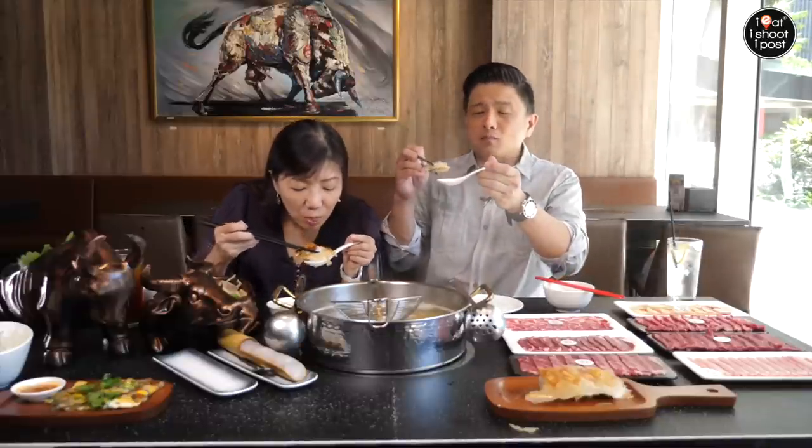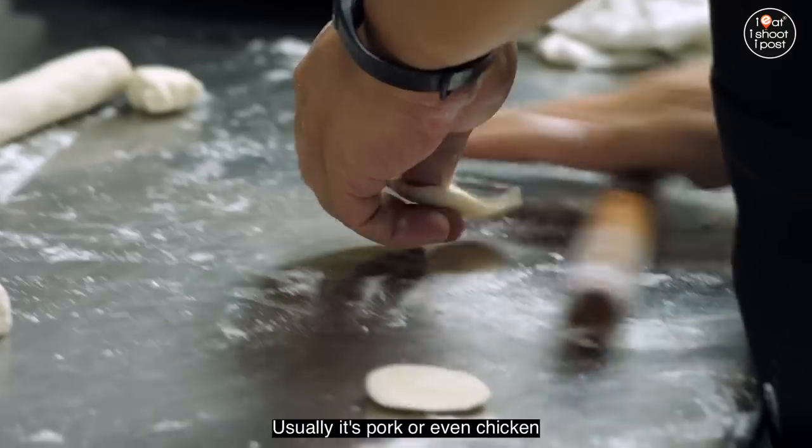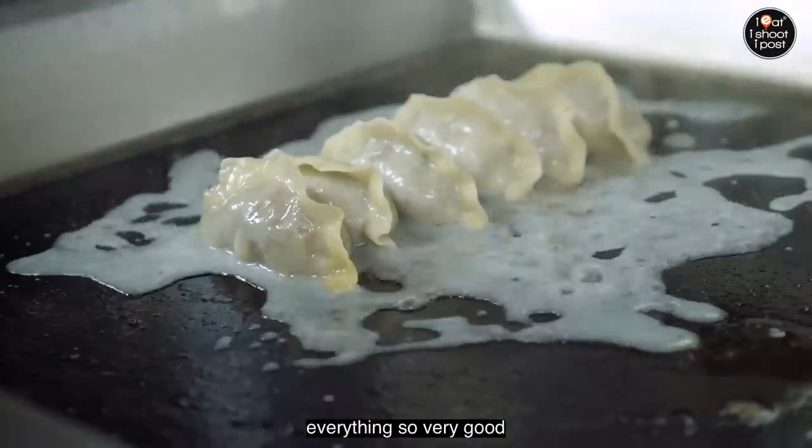Usually it's pork or even chicken, but I think beef works. Again, all handmade and everything, so very good.